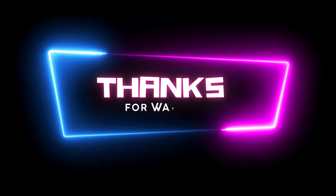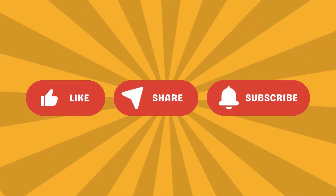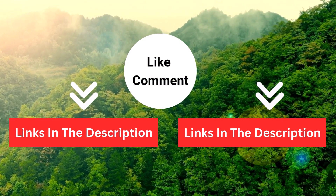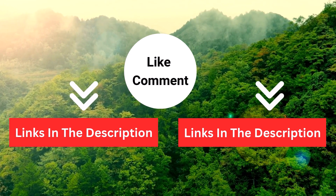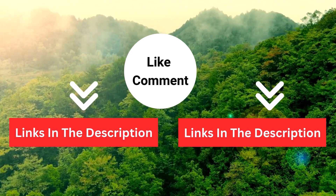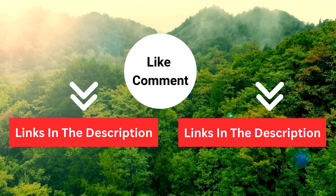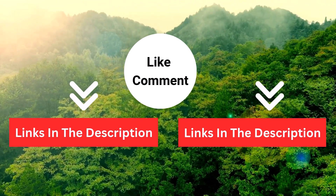Thanks for watching. I share helpful videos daily, so don't forget to subscribe and hit the bell for updates. Check the description for product links and the latest prices. Got any questions? Drop a comment — I'm here to help. We've done the personal research to save you time and money. Our top 5 picks are carefully selected based on ratings, reviews, quality, and durability, so you can choose the best with confidence.